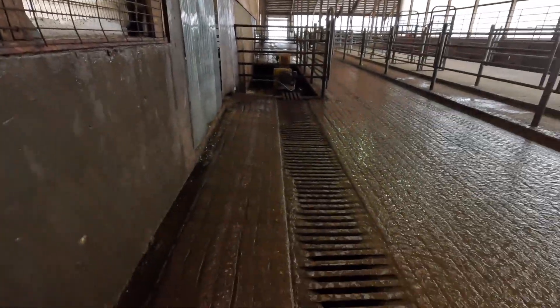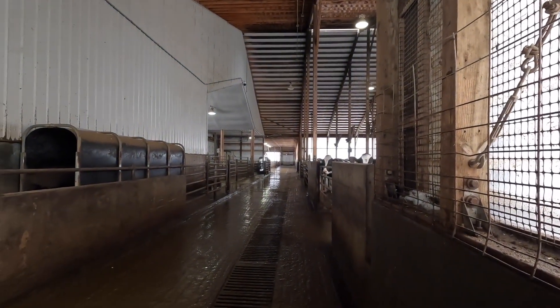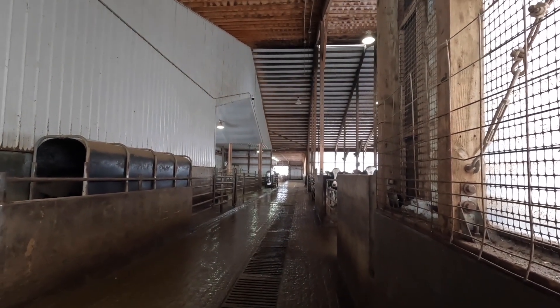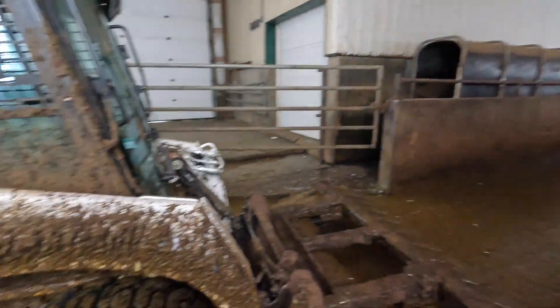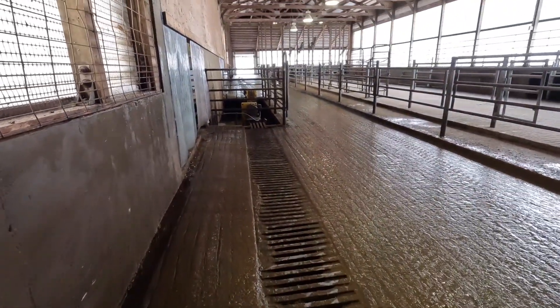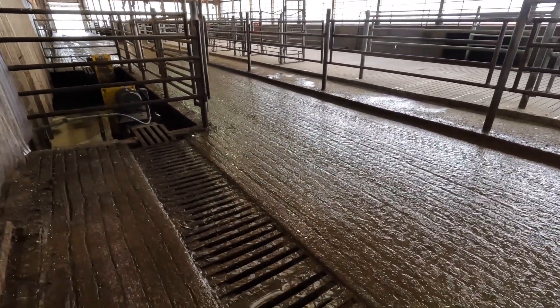There were also questions about the auger we use to transport manure from our barns to the sand manure separation building. You can see this auger right here — it runs all the way down to the far end of the north barn, which is about 300 feet. This is actually two separate augers: one in that far barn is pushing, and this one right here is pulling towards the pit.